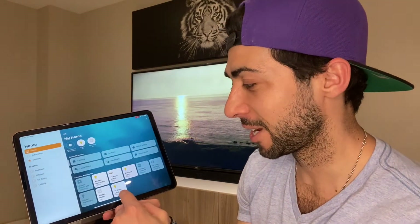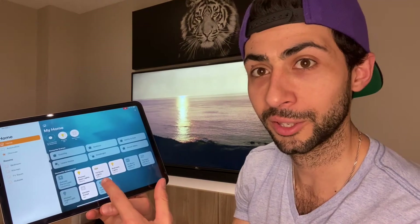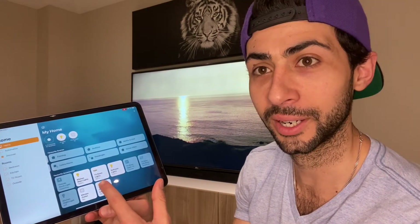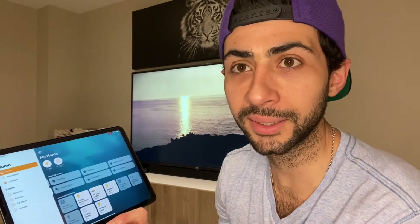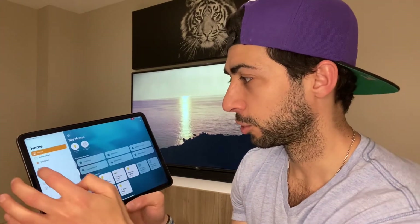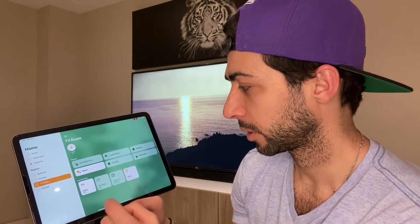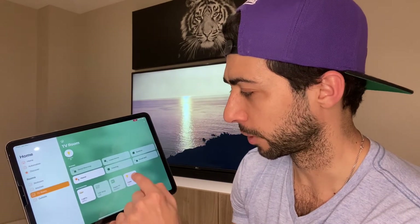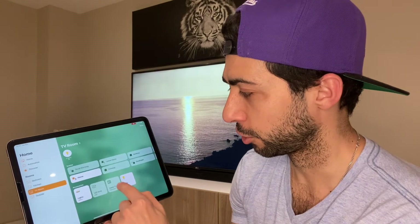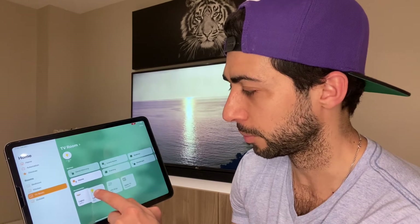That was it — so easy. You can see it at the bottom here: 'TV Room Lamp'. I'll tap it and you can see the light go off and come back on again. You can also move the tiles by tapping 'Edit Screen' and then drag and drop them wherever you want.